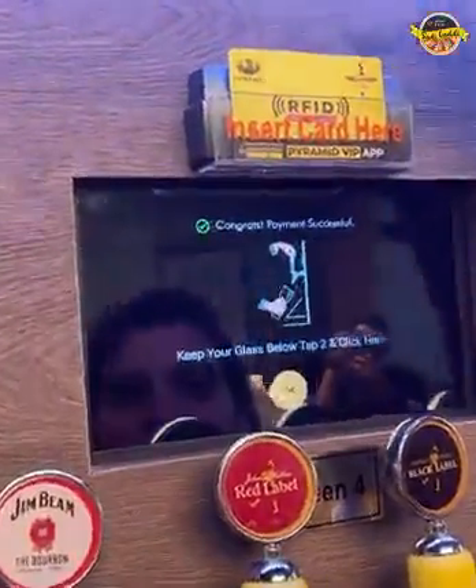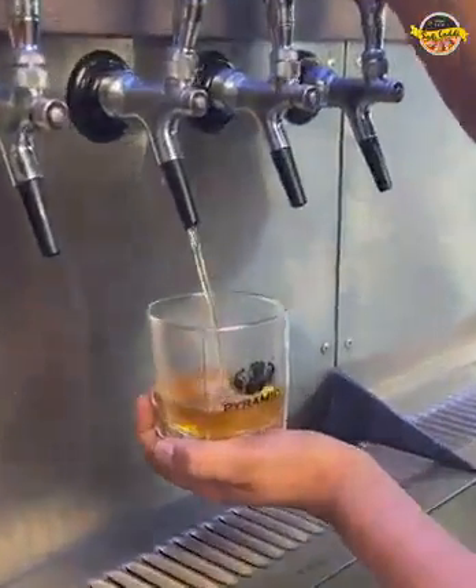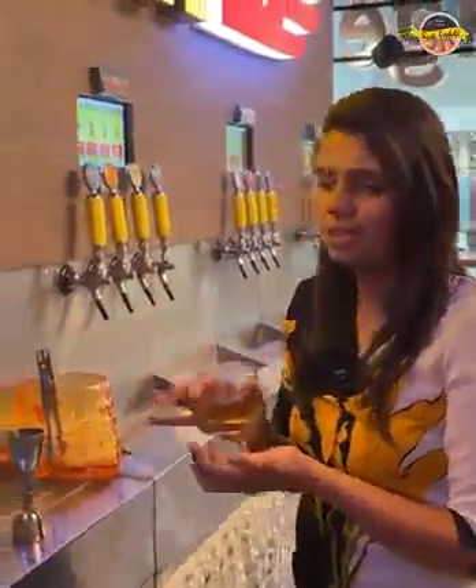In this, guys, you will get all the instructions. Now you can pour your peg glass. The best part about this is that it is 90ml — exactly 90ml. Here you have seen the measuring tool. You can check it right here.